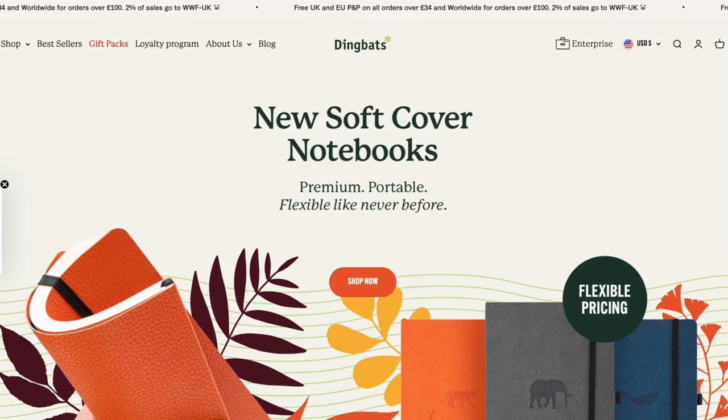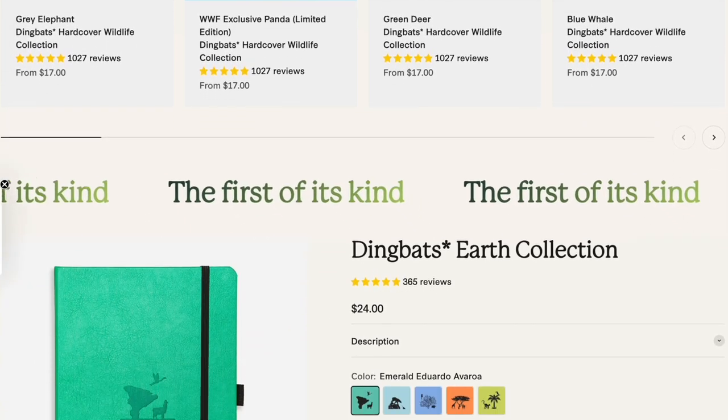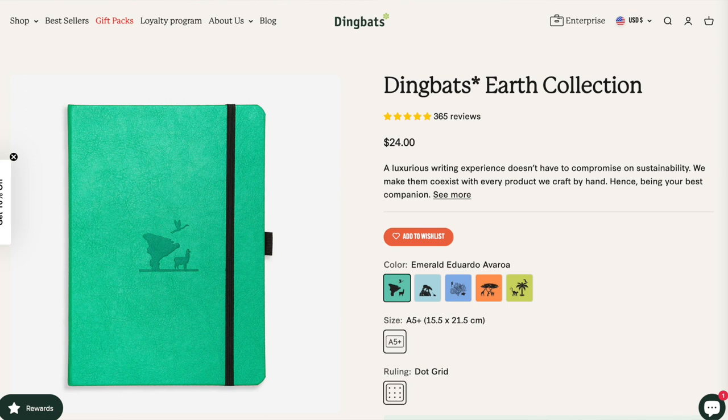Their UK-based dot-com website sells journals internationally, but you can also get Dingbats journals through Amazon and other wholesalers — it's pretty widely available. I bought mine from a shop in Vancouver, Canada. The journal can sometimes be cheaper on Amazon than on the Dingbats website, but using the Dingbats price as standard, it works out at 13 US cents per page, which is pretty standard and quite reasonable.